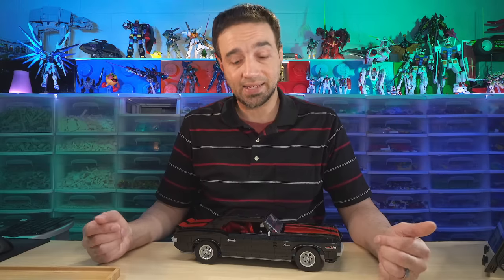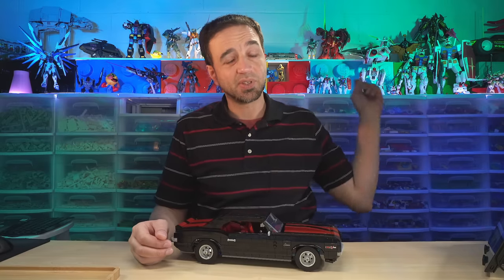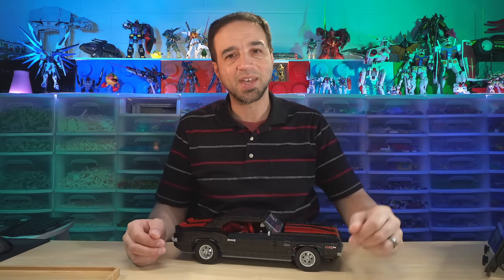Hello everyone. I have here the LEGO Icons 1969 Chevy Camaro Z28. I bought this set for its retail price of $170 US, and built it live over on my Twitch channel, where in a typical month I do about 120 hours of live streaming of LEGO builds, and on Sundays and Mondays I also build some of these Gundam mech models you see behind me.